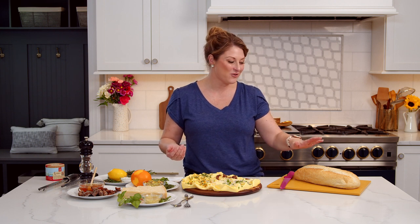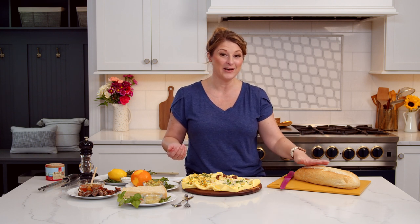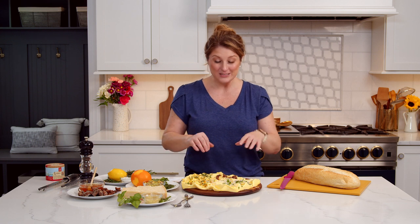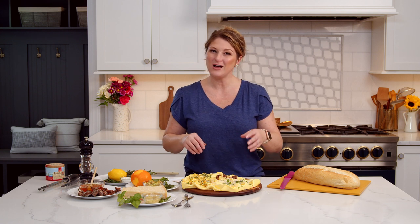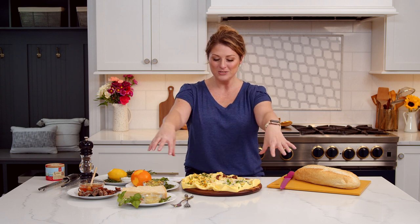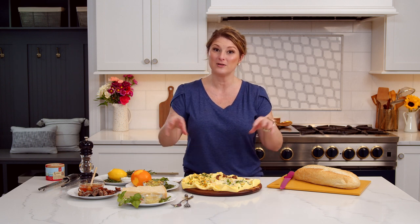Now we're ready to serve our butter board. So what do you serve with a butter board? I personally love a really crusty loaf of bread, but you can really serve anything. Some people like crackers. You could also do fresh produce like carrots, celery, bell pepper strips, radishes. You could also do meats on top too — prosciutto, salamis — all of these things are an excellent addition. You can build a charcuterie board right around your butter board.